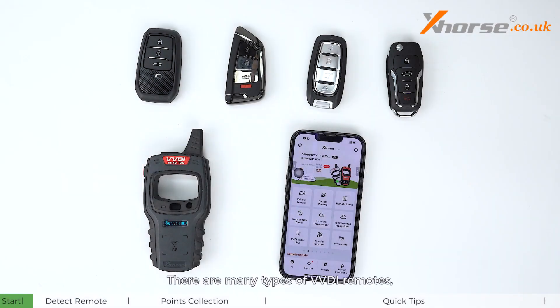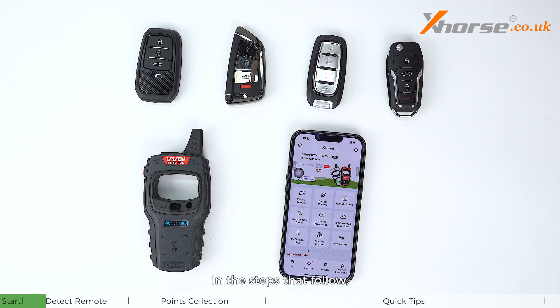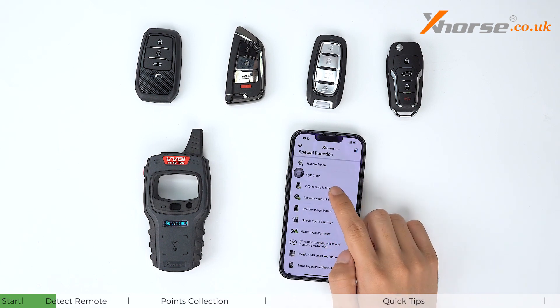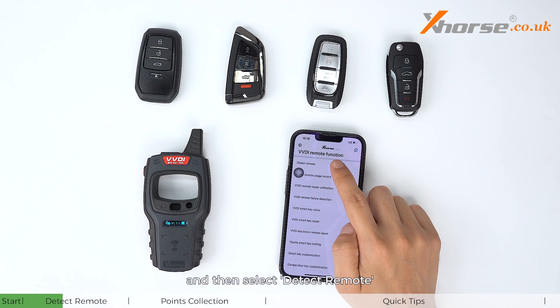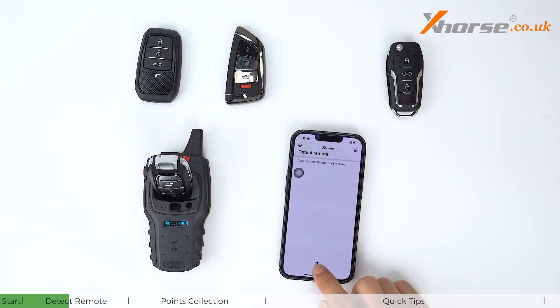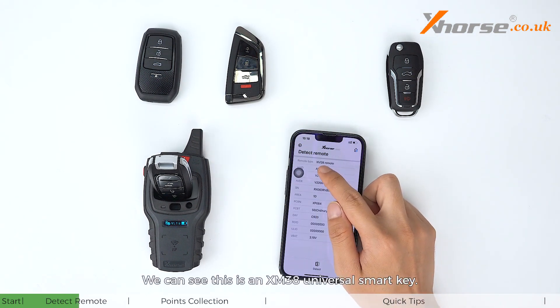There are many types of VVDI remotes, and here's one way to distinguish them quickly. We're going to use the Mini Key Tool. Connect the device to your smartphone, tap Special Functions, go to VVDI Remote Functions, then select Detect Remote. Place the remote and start detecting — it'll show all the information of the remote, as we can see with this XM38 universal smart key.